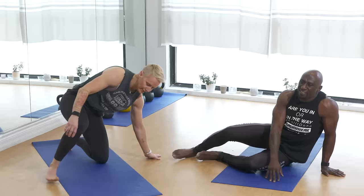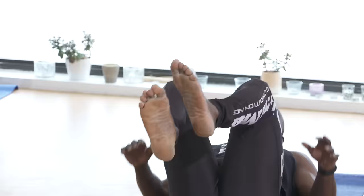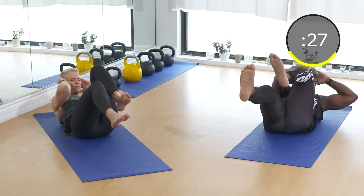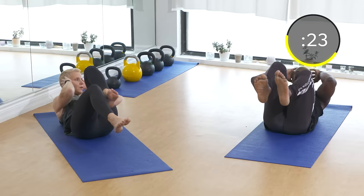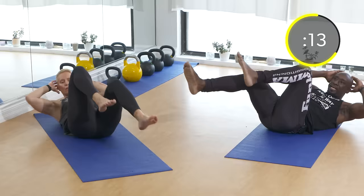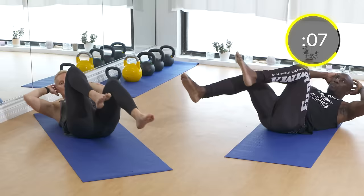Good work. Now bicycles — back down on the ground. The key is as many reps as possible. We're not slowly going through this — we are pushing ourselves. This is the ultimate home workout, the ultimate HIIT workout. For bicycles, keep kicking and exhale every time you kick out. Make sure your hands are at the side of your head, not behind it — we don't want any strain on the back of the neck. Keep kicking, rotate, and hit those obliques and abs.